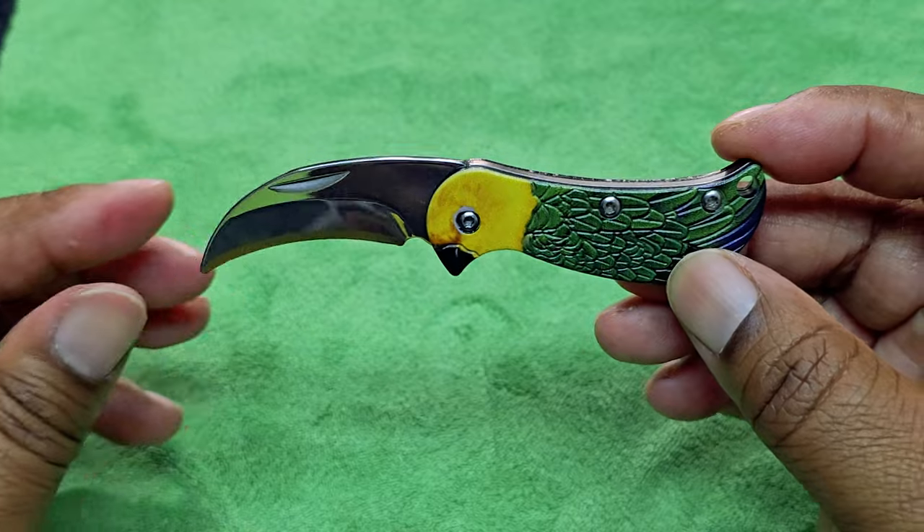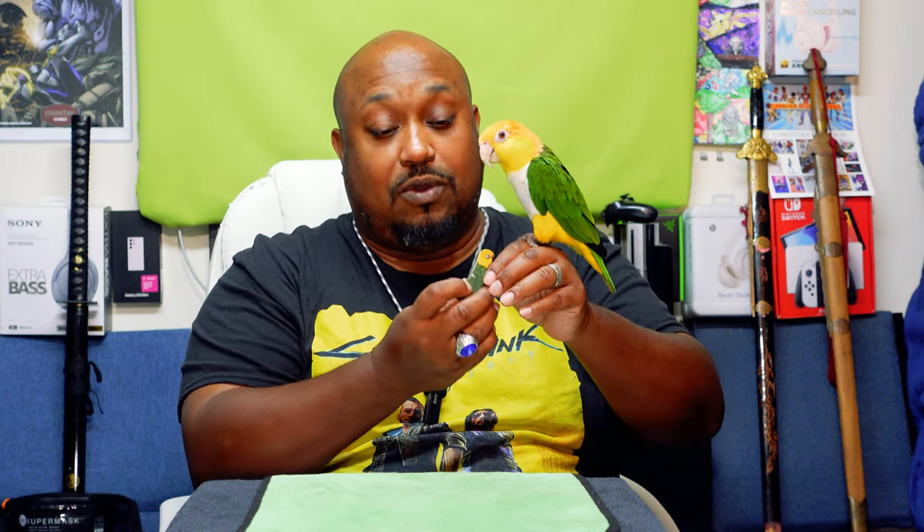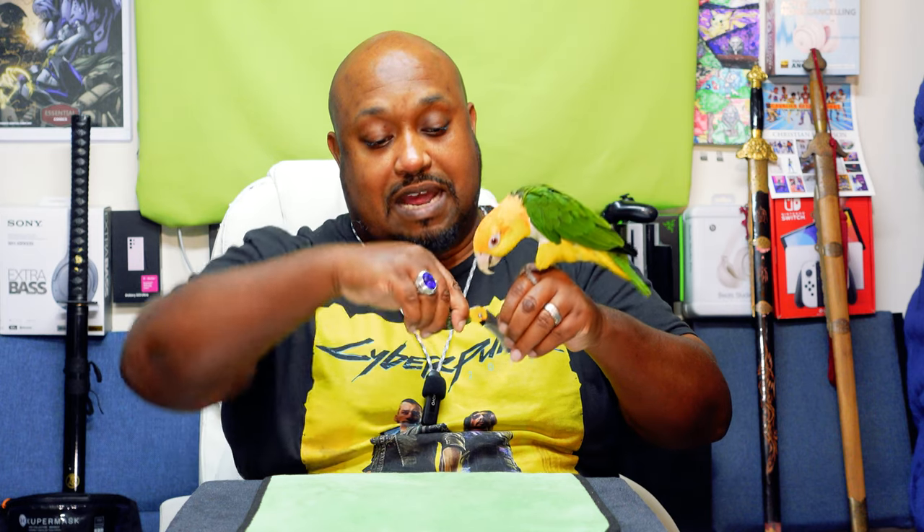Okay guys, this is it — this is the unboxing. Let's get back to the regular view. Yo yo yo, I'm back just to give my final thoughts and thank Scrappy for this new unboxing knife. I really do like it, guys — this unboxing knife is nice.